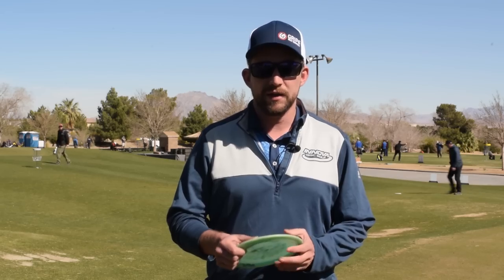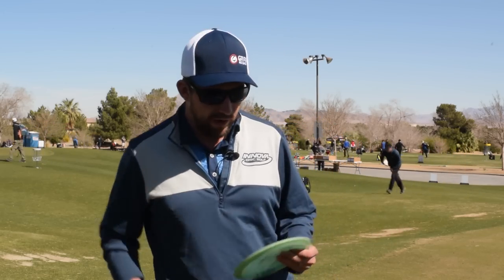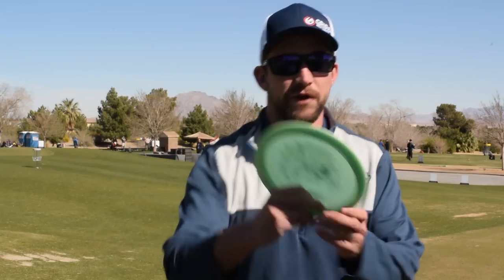Since you're known for your sidearm, we wanted to walk through teaching for the forehand. Let's start with the grip.